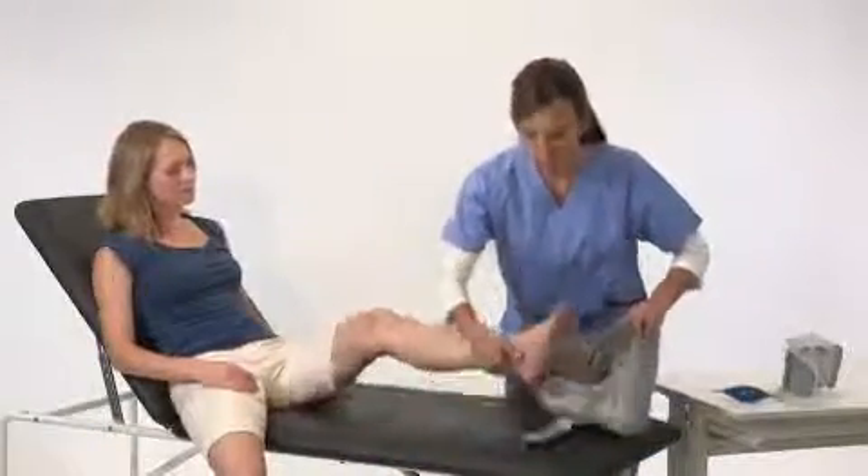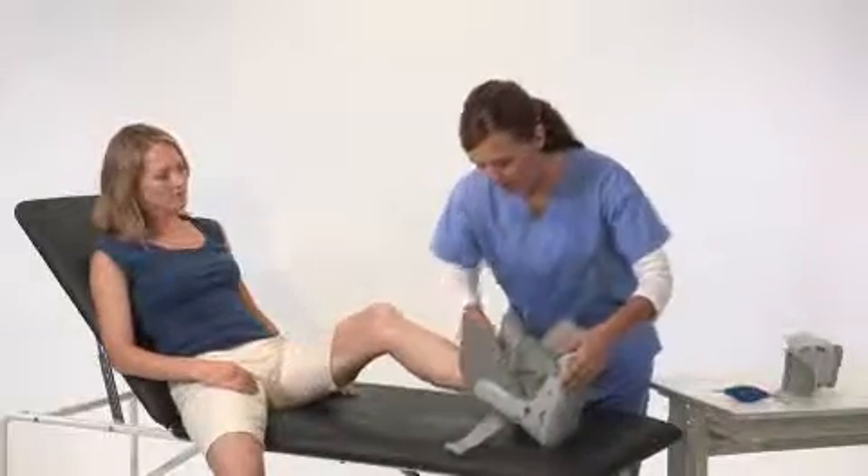While seated, place your foot in the brace and position your heel in the back of it. Pull the liner up to remove any wrinkles.